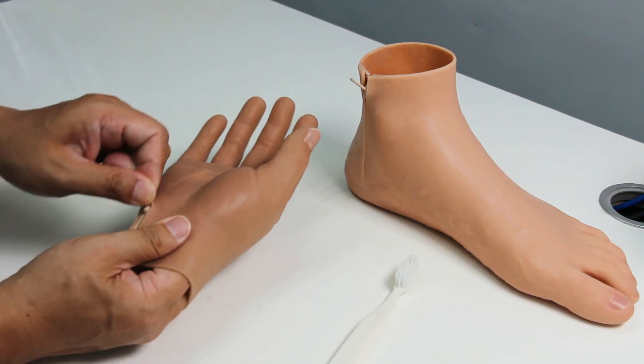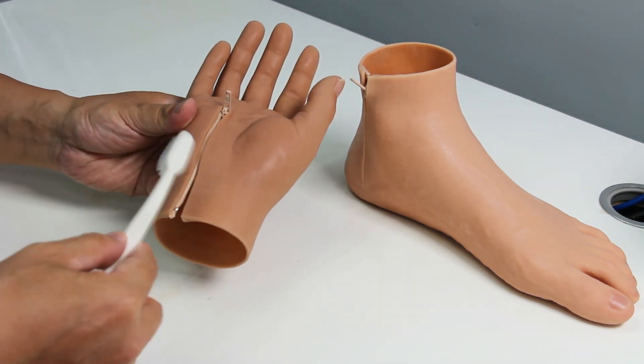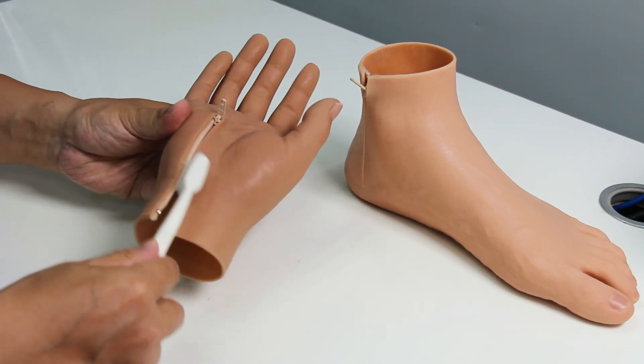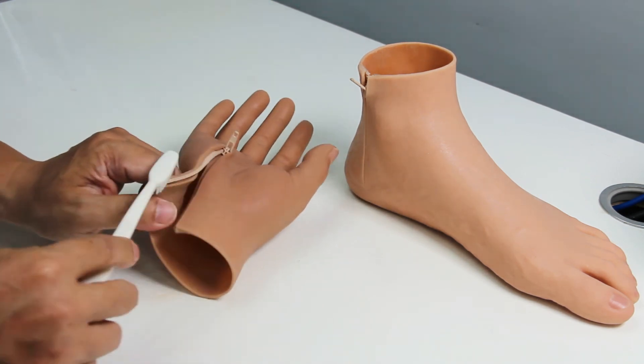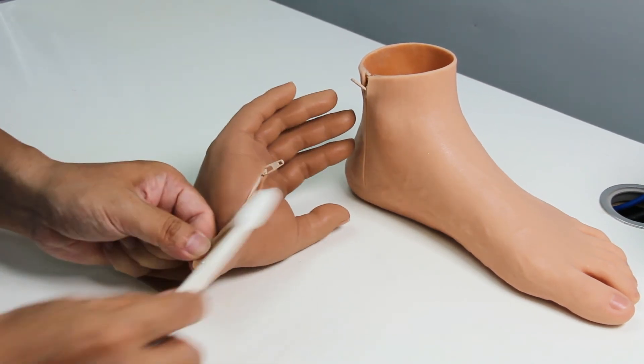Keeping the zip clean will also make it long lasting. To clean the zipper, simply let water or mild soapy water run over the zip and use a toothbrush to brush the teeth, so all the dirt accumulated during the day can be removed.